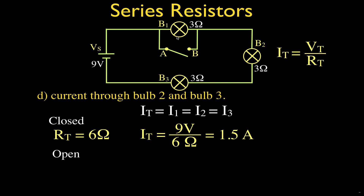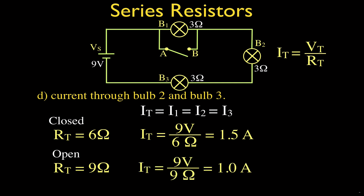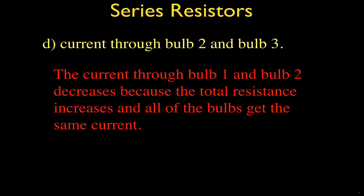When we open the switch and put bulb one into play, the total resistance increases to nine ohms. The total current is nine volts divided by nine ohms, which equals one ampere. Since it's a series circuit, the current through bulb one, bulb two, and bulb three each equals one ampere. So when we open that switch, the current through the individual bulbs decreases from 1.5 to one ampere, because the total resistance increases.